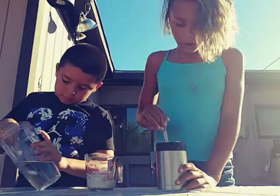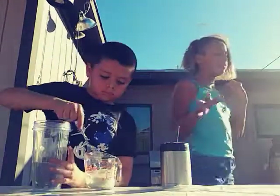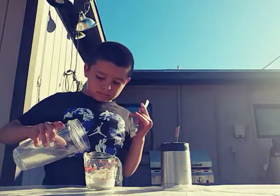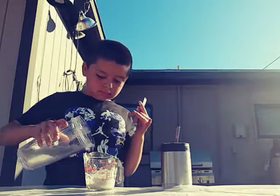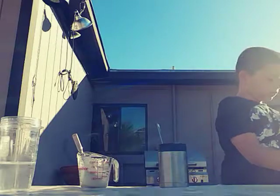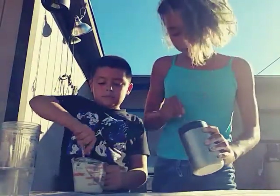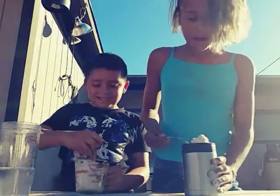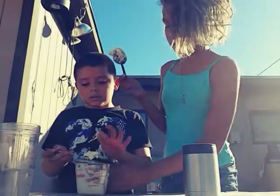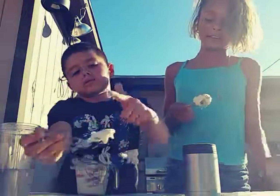All right, we're just gonna keep mixing it and we'll be back. We've been mixing and adding more flour and water. I eyeballed it. This is how mine looks — mine kind of looks like pancake batter. Don't touch it, it's not ready to be touched.